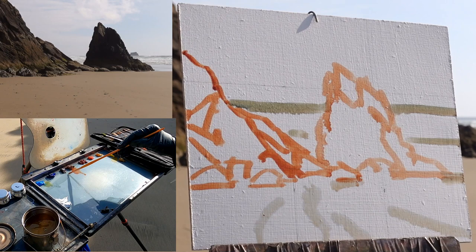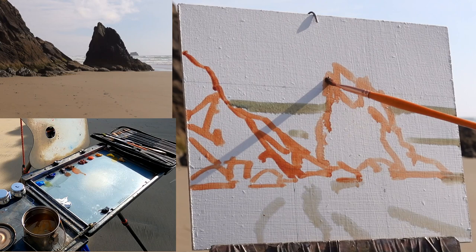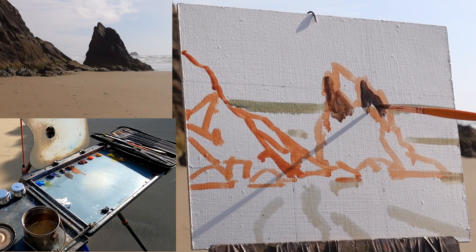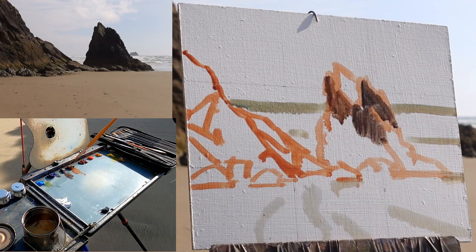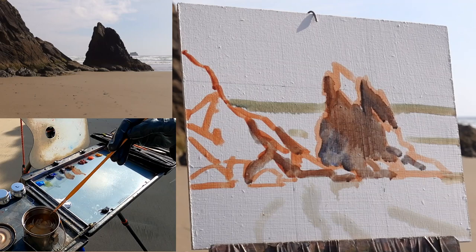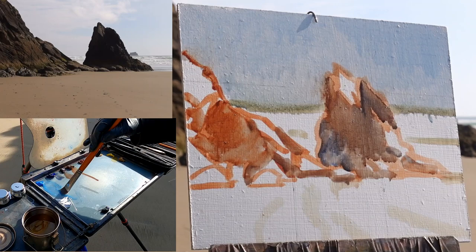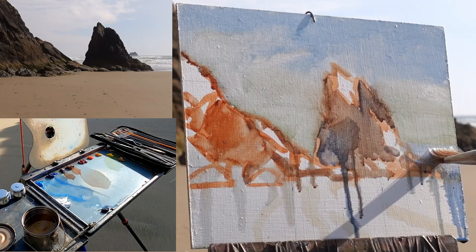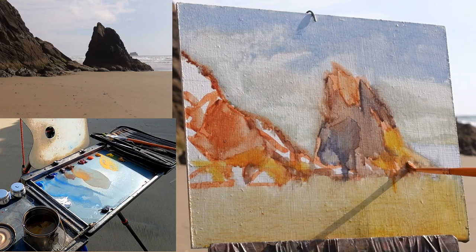I'll do a real diluted cerulean blue with Windsor lemon wash for the sky, and I'll erase out some of the cloud pattern with some of the Windsor lemon. Then for the rock, I think I'll wash in burnt sienna and burnt umber and create a value pattern, a shadow pattern. For the sand in the foreground I'll go with cad yellow. And for the ocean I'll use Windsor lemon with cerulean blue and just erase out some of the waves.